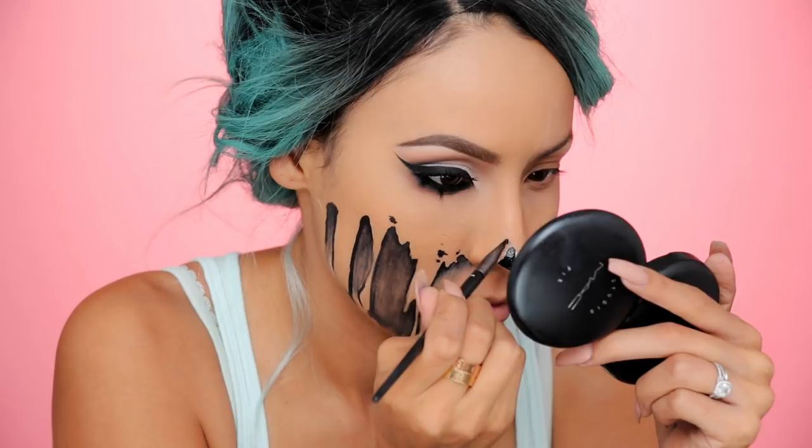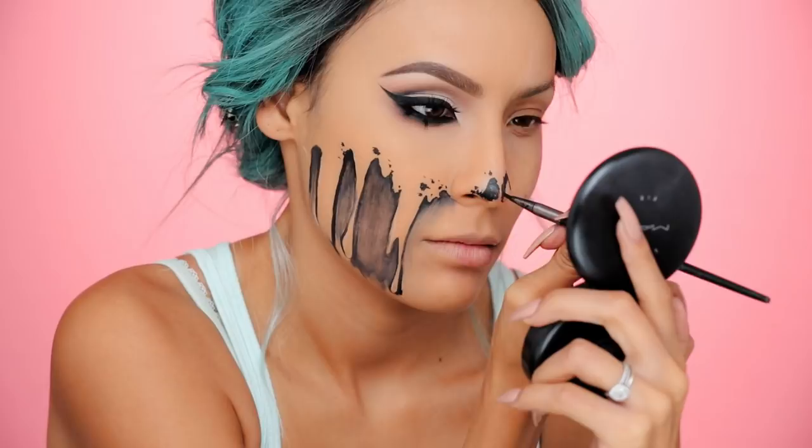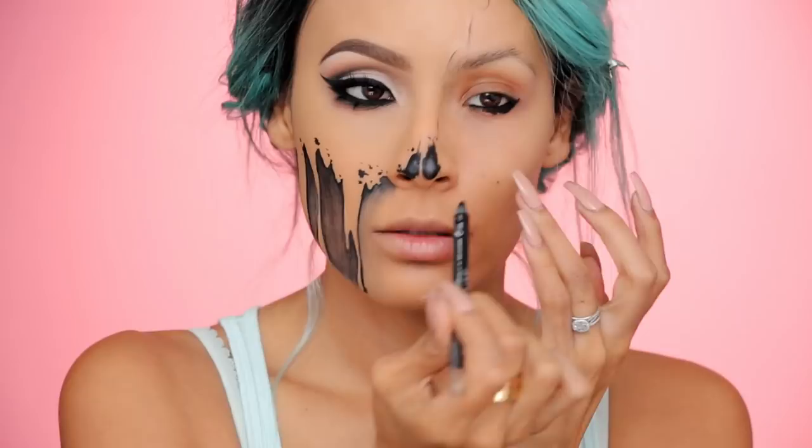Taking that little detail brush, I'm going to fill in the nostrils of the skull and kind of put little dots around your drips so that it looks like your skin is slowly deteriorating — so you have like little holes of skin missing.